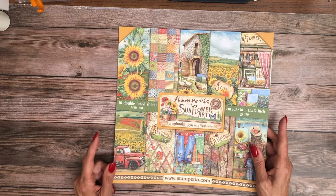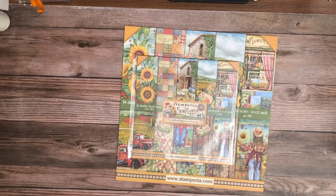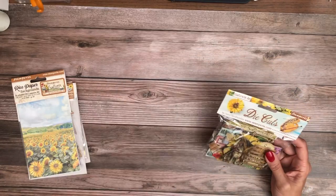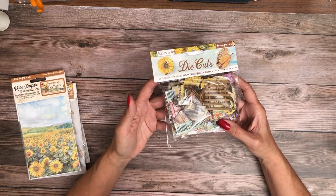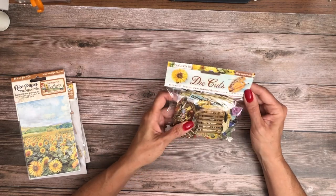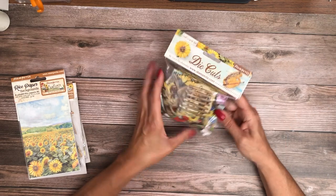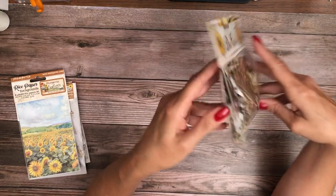So that is the 12 by 12, 10-sheet collection pack — again it comes in 12 by 12 and 8 by 8. Next I'm going to share the chipboard die cuts. I have yet to use an entire pack of their die cuts; they really load you up. I bet there's around 50 chipboard pieces, which is quite a bit for 10 sheets of paper. You've got horses, florals, some of the art pieces, butterflies — a little bit of everything.